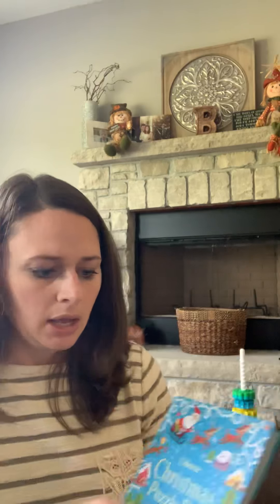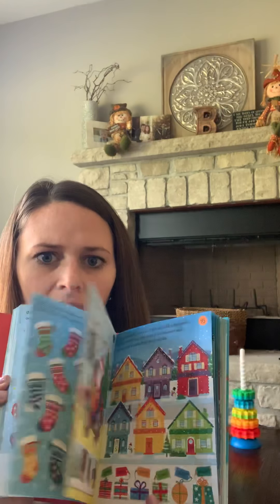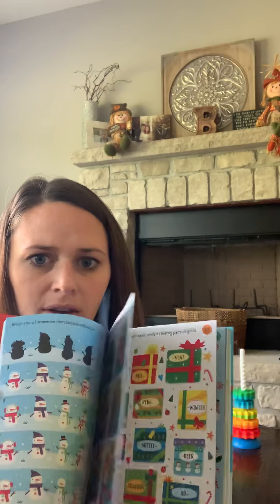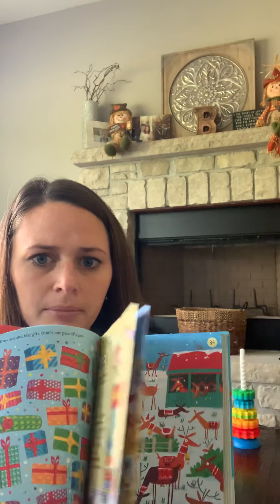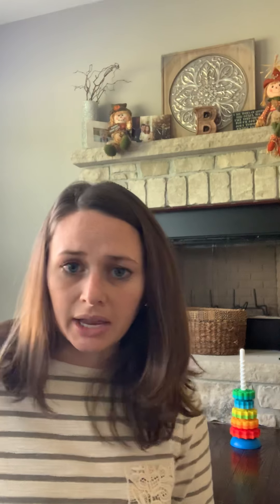Next one is the Christmas Puzzle Pad. This is recommended for ages six plus and it's $5.99. All the answers are in the back. It's got all kinds of little puzzles and games. I feel like these would be really cute books for St. Nick's Day, or if you're doing the 12 Days of Christmas and giving a book. These are really cute to get everybody excited about Christmas time, and they're fairly affordable — you could snag a couple for St. Nick's Day, classroom party favors, stocking stuffers, or whatever.